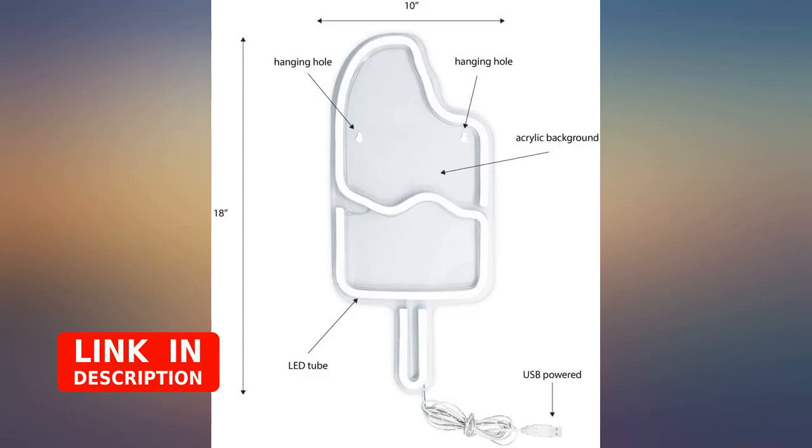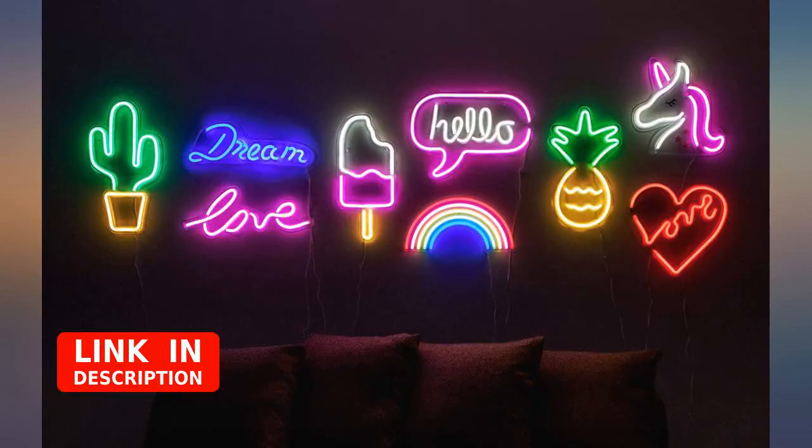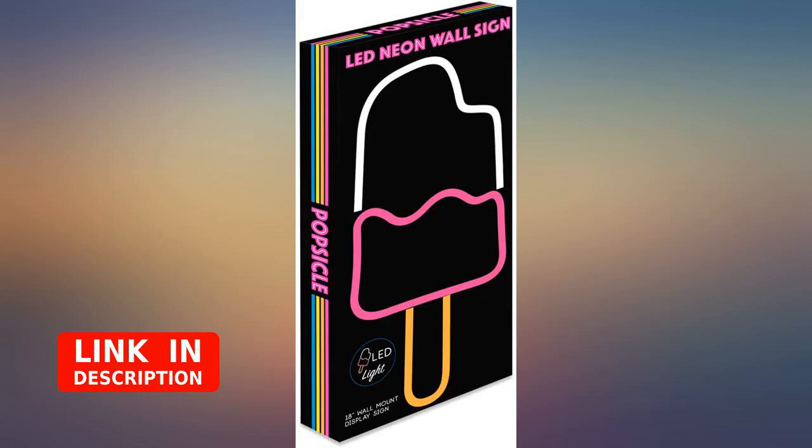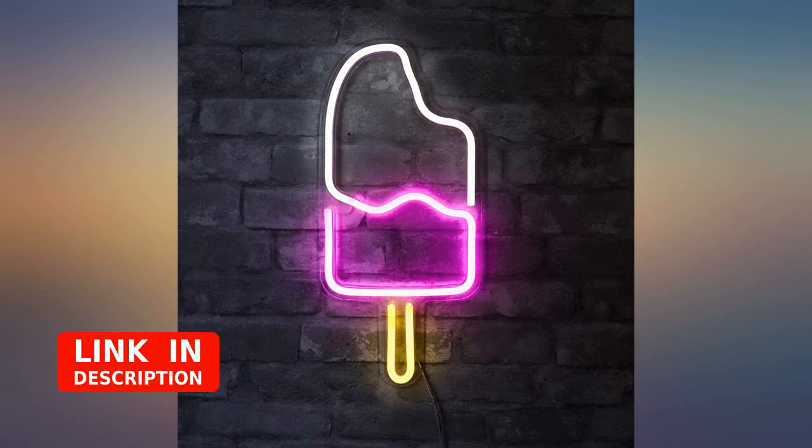I don't believe it comes with a base plug for the USB to plug into, so make sure you have one. If plugging into a computer it works perfectly, though for me it stays on when the computer isn't off, so I have to unplug it.